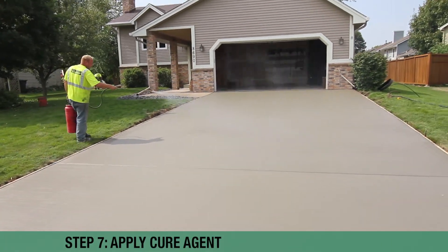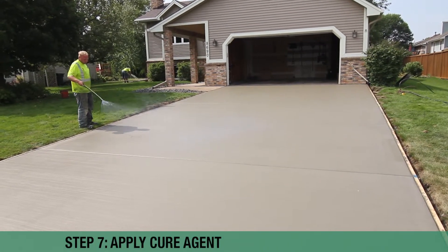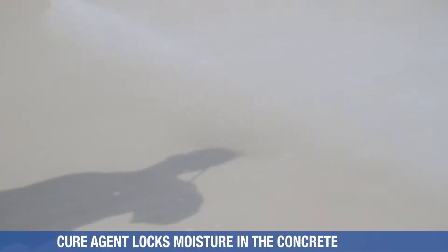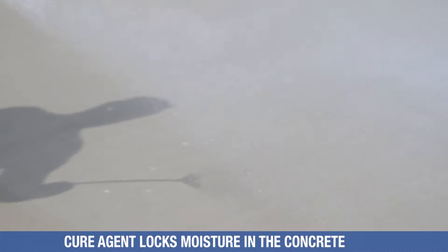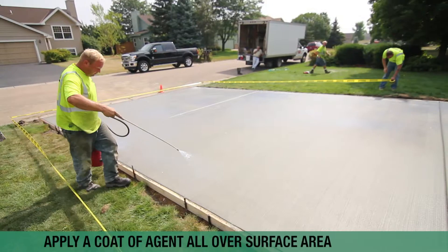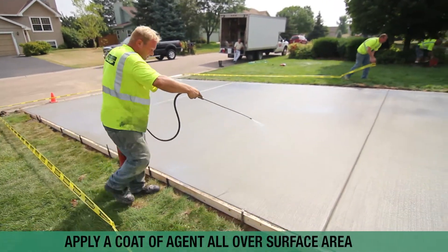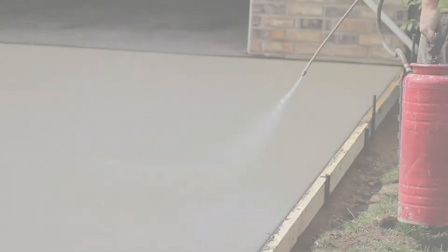Now we've got the broom finish done and we're going to hit it with what's called a cure agent. The cure agent locks the moisture in the concrete. Over a 30-day period, concrete loses hydration, and we want to lock that moisture in so it comes out slowly. If it comes out too quick, you get a lot of shrinkage cracks.